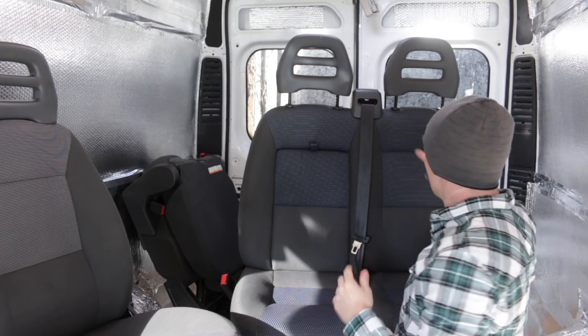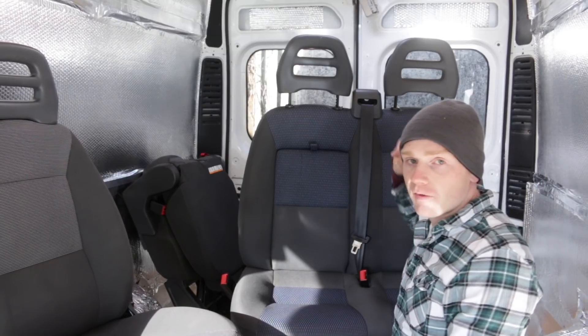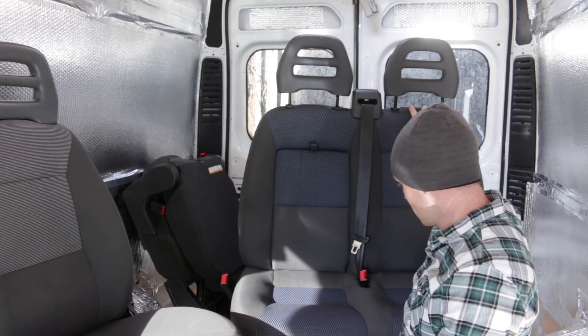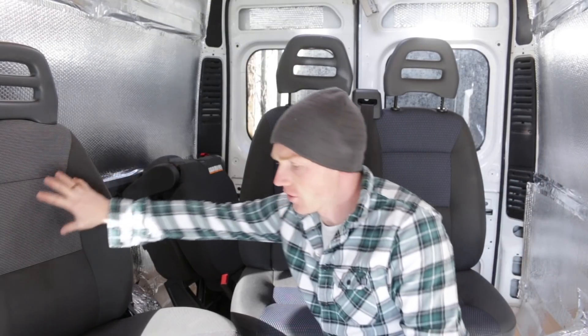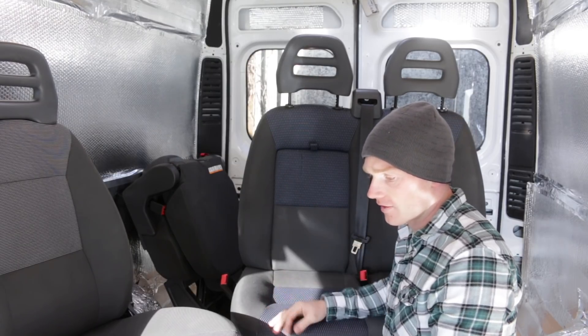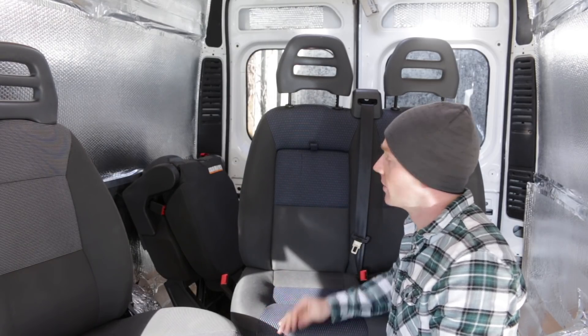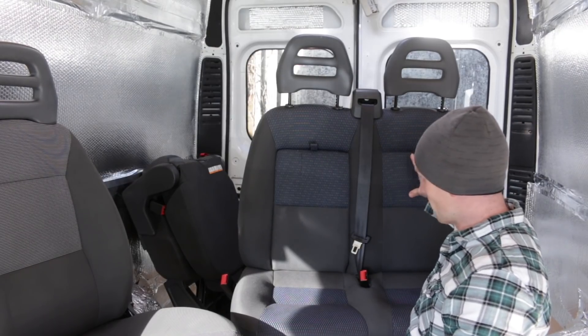I've just had a bit of a brainwave — I wonder if there's any way we could transplant this material from here across to this seat, because it's only that one section. I guess that's a proper upholstery job, isn't it? But it's a shame because it really is just that section.